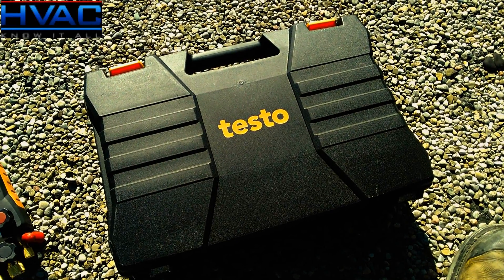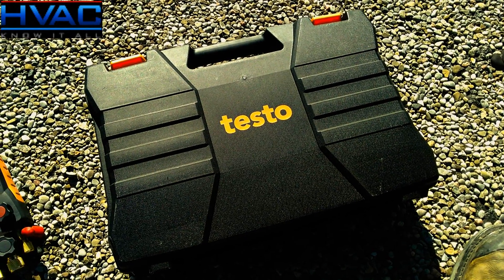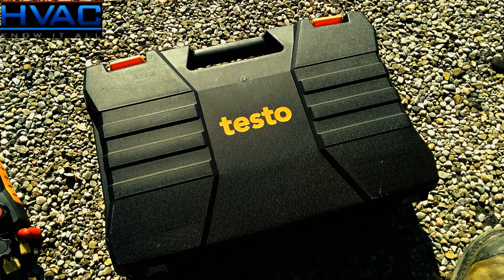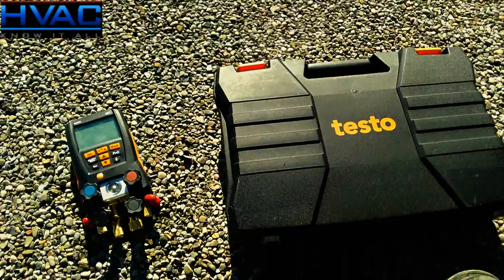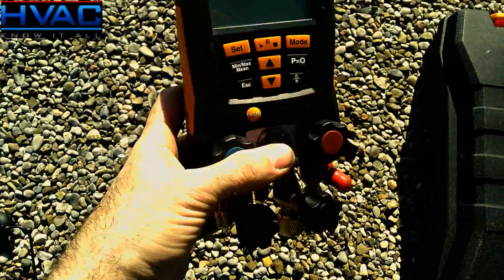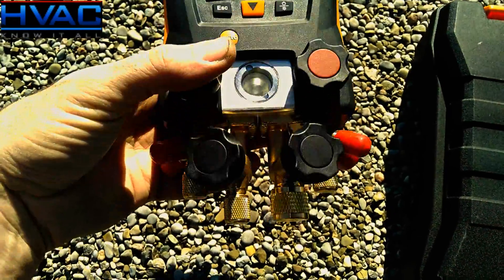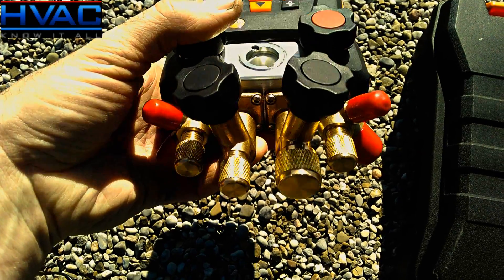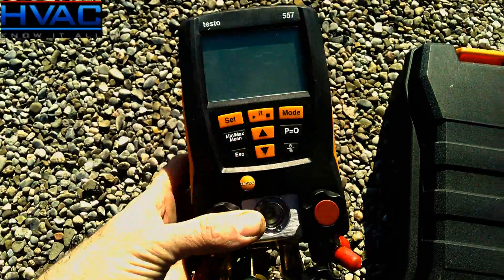The hard case you get with the kit will keep your tool dry and protected, especially when it's rolling around in the back of your truck. Here we have the manifold itself — rugged design, weighs about 10 pounds, you can tell it's built with real quality. On the bottom you see the larger 3/8 port, which is for evacuation and will help you pull a quicker vacuum — a great feature to have.